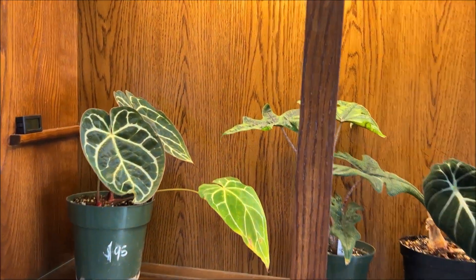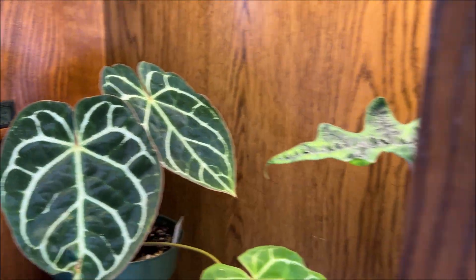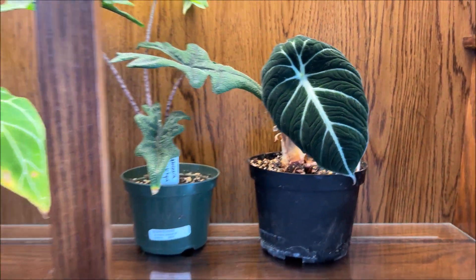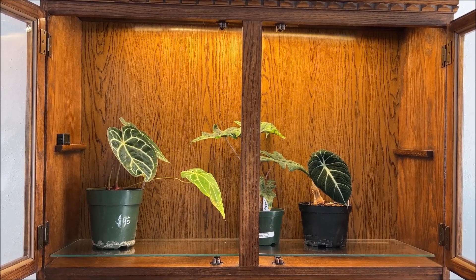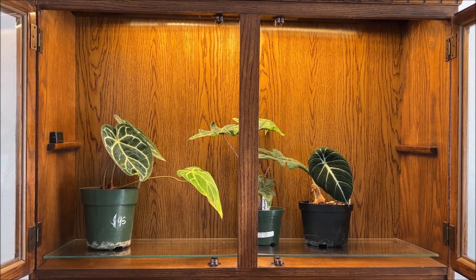So we got a few of them in here. This is my Anthurium crystallinum, my Alocasia checklin, and a black velvet. I think I want to make sure all of these are in pretty pots since they are going to be kind of on display. But I'm going to go grab a few more plants and kind of see what I have for planters.